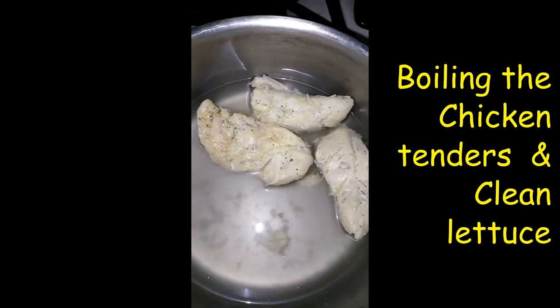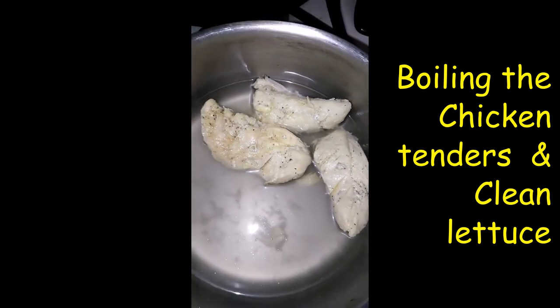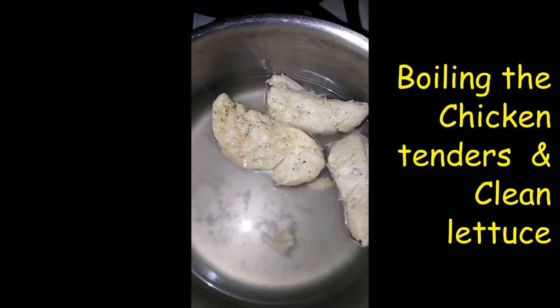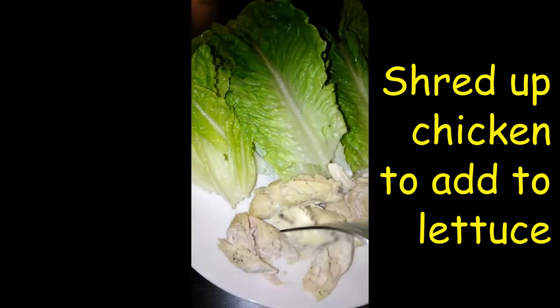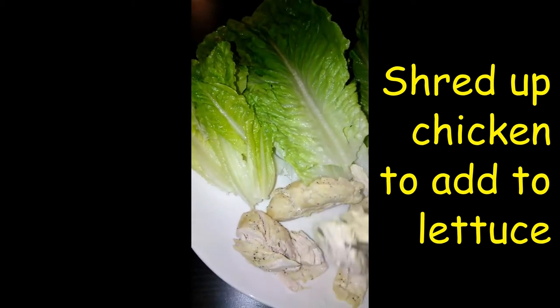Chicken is all done. I am going to take it off the stove and put it with the romaine lettuce to make us some yummy lunch. Here we go. I am going to not totally shred but break up the chicken some, into bite-sized pieces.